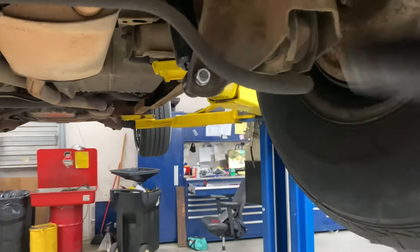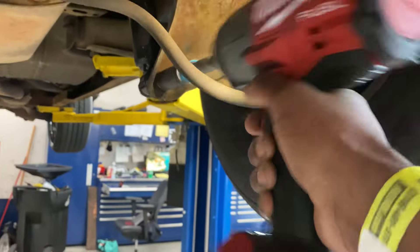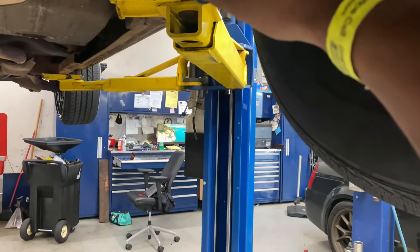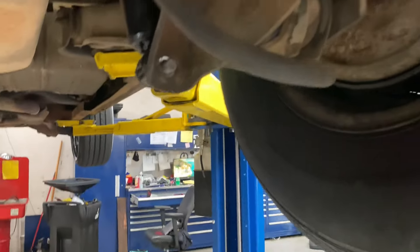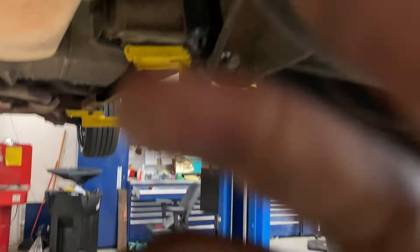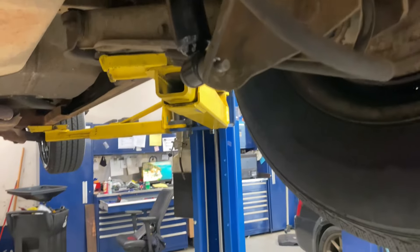We're back. Let's see if I can hit this holding the camera with one hand and the tool with the other. See how easy this can be when you just got the right stuff. You just kind of got to go up a little until you can get the bolt straight, because when you pull it, it pulls pressure down on the axle. So I actually got to go up just a little bit to get my bolts out.